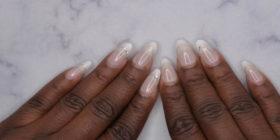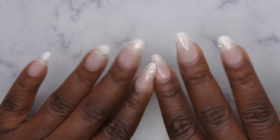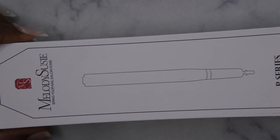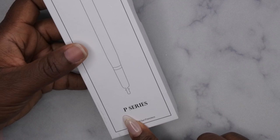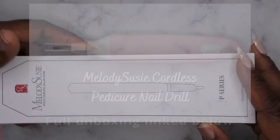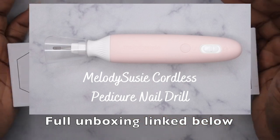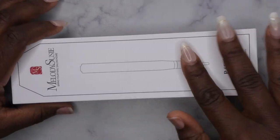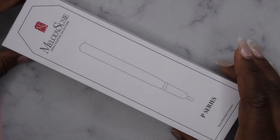Hello, happy people! I'm back with another video, and today I'm going to be reviewing a new nail drill from Melody Susie. I'm really excited that they sent this over for me to review. This is one of their newer exclusive nail drills — it's the P series. I recently reviewed a pedicure drill, which I'll link in the description box below, and that was also part of the P series. So let's go ahead and get it unboxed.